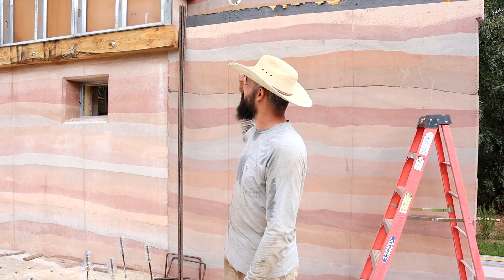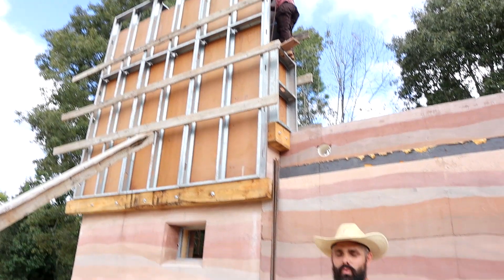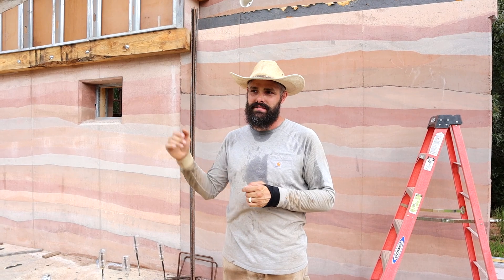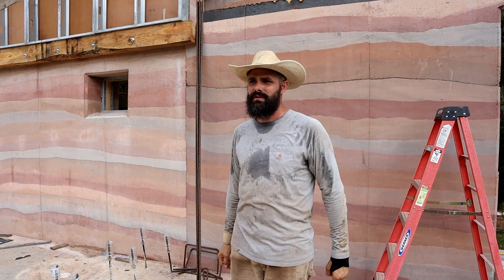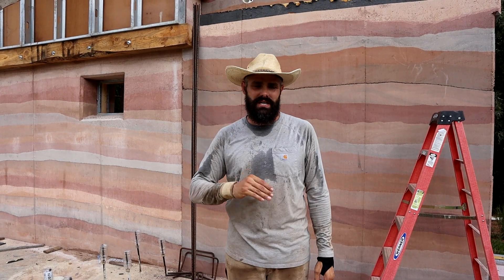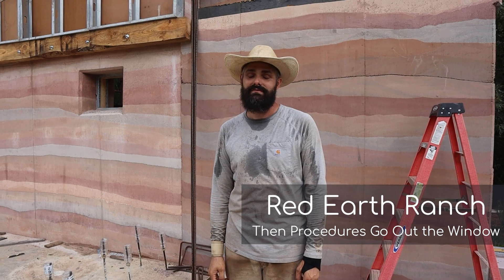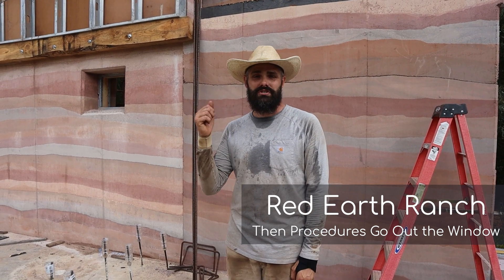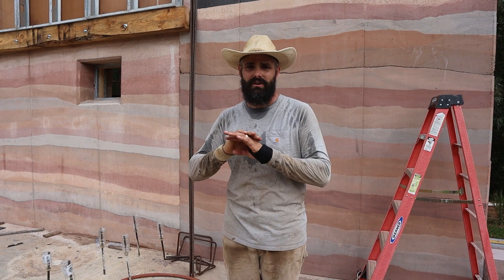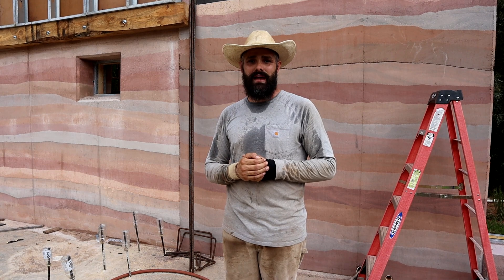Good morning! We are ramming the second story on the north wall of the workshop. Kendall is up there doing form inspections - because a commenter suggested we need procedures and project management software, we've done both. She's going through the procedure checklist on the formwork to make sure everything is good and ready to go. We're going to mix up our first batch and get to ramming.